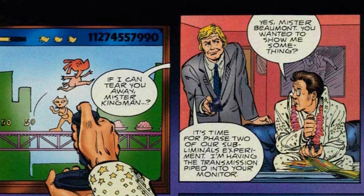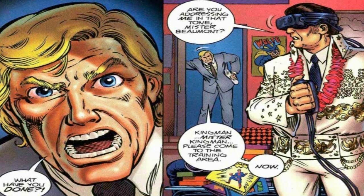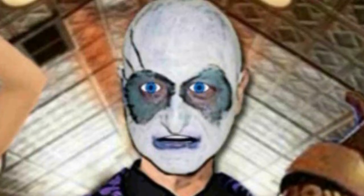Then he gets into video games, then VR, then comic books. And since it was made in '95, it has a lot of parody of 90s stuff.